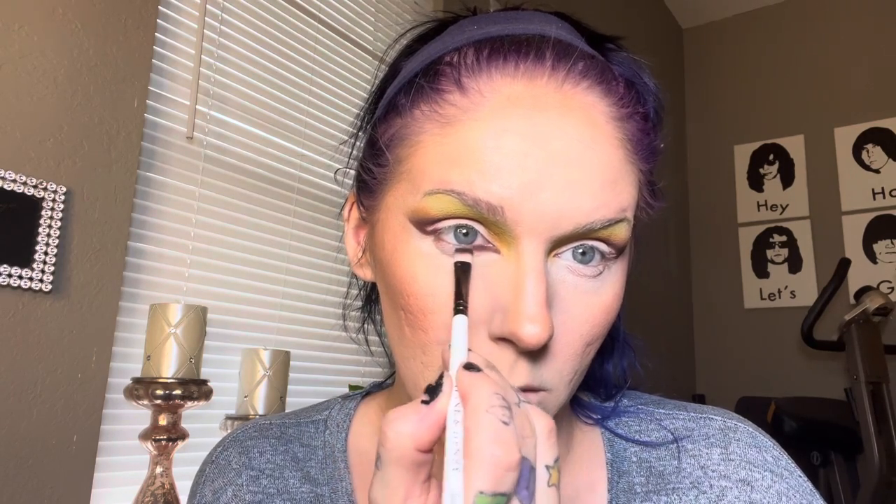Taking that chocolatey brown shade again, I'm just creating an inner corner point. Now I'm taking the yellow in that palette and that's going to go on my lower lash line area. And then we're going to take that minty green shade again and just kind of drag it on down.